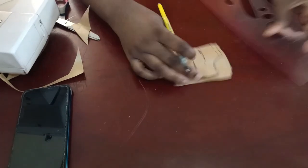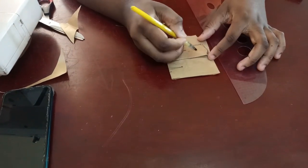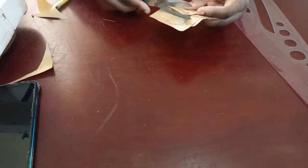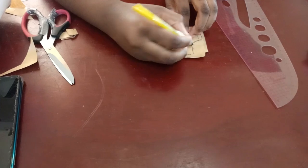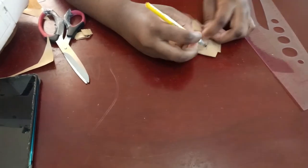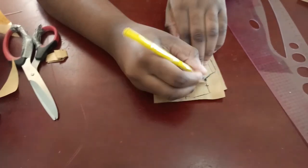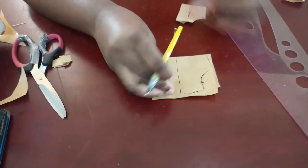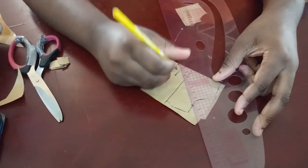On your back panel, mark from the tip of your shoulder to where you want the off-shoulder to be — it can be four or five inches. Mark it and cut that off in a straight line. Our back panel is done. At that same point you marked on the back, mark it on your fabric and make a straight line so you know exactly where that line goes at the back. Then remove the back panel.